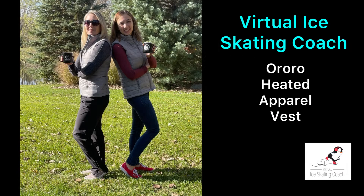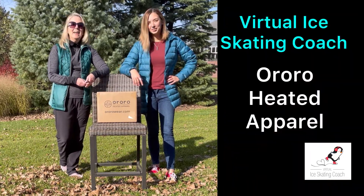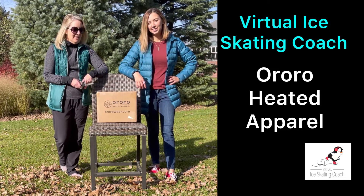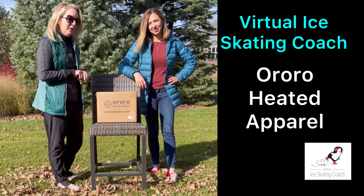Welcome to Virtual Ice Skating Coach. In this episode we're going to review the Ororo heated apparel vest. Hi everybody, I'm Sandy, I'm Jamie, and we're from Virtual Ice Skating Coach. Today we got some stuff from Ororo heated apparel and we can't wait to open it.